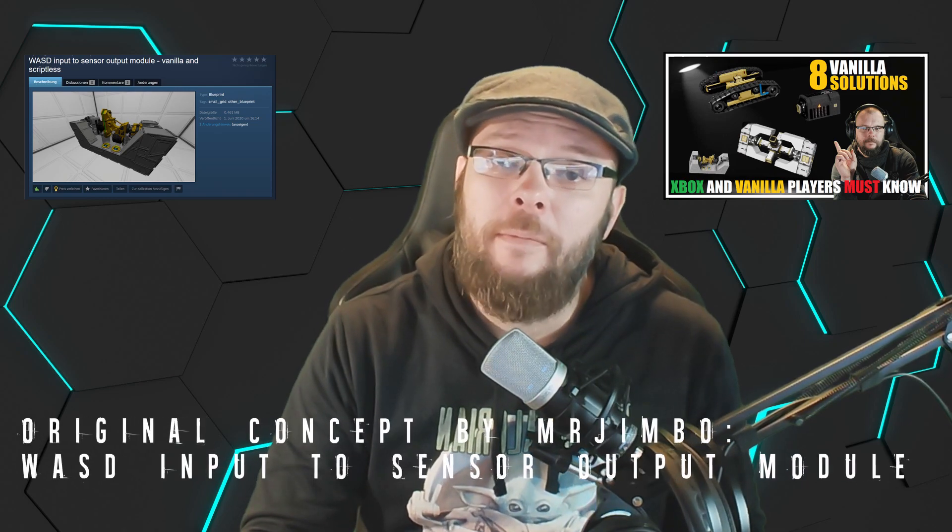Hello fellow engineers and welcome to another video on my channel. Today let's have an exact tutorial about the WASD converter, and as usual right after the intro.